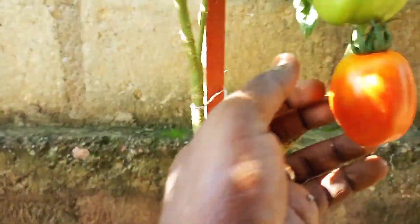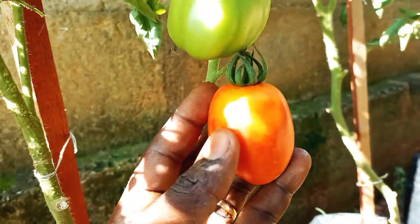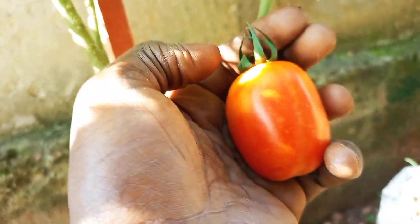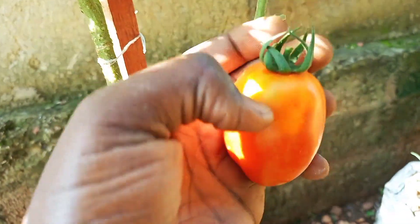In the open garden, this may happen during heavy rains, whereas in the greenhouse it could happen due to excessive watering after a long break in the watering frequency.